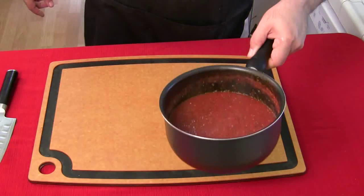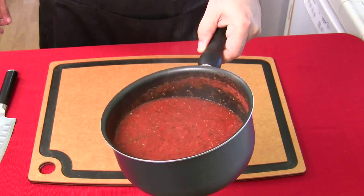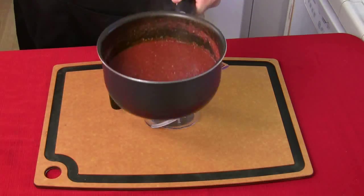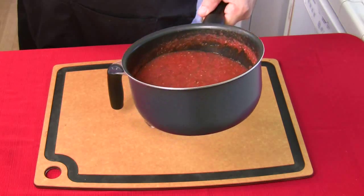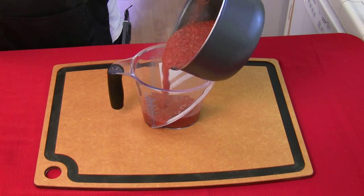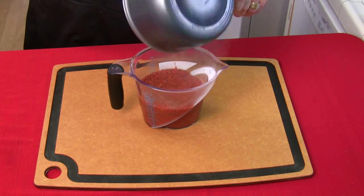Our pizza sauce is coming along just fine. See all that steam? That's what you want — you simmer this thing all the way down, take all the water out of it, and get it down to a thicker consistency. It's almost ready — just a few more minutes. It's nice and thick now, taking about 30% of it down. I'm going to pour it carefully into a bowl and let it cool down — it'll even thicken a little bit more as it cools.